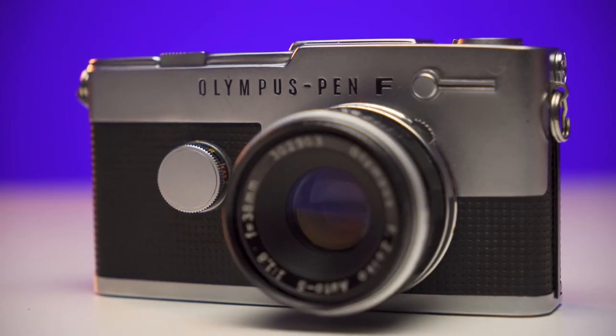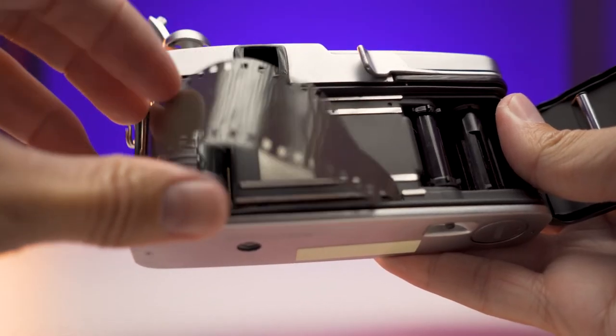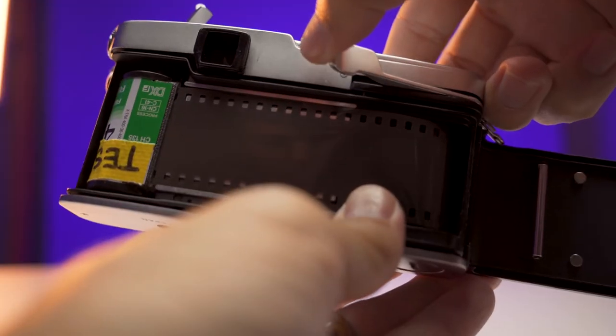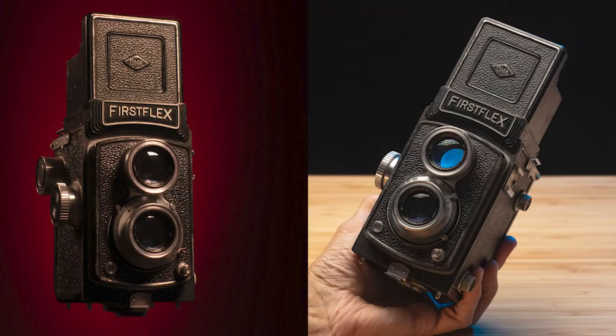This is an Olympus Pen FT. It's a half-frame 35 millimeter camera, so it takes your usual roll of 35 millimeter film — the pretty standard film that everybody's used to — and it shoots 72 frames per 36-shot roll.